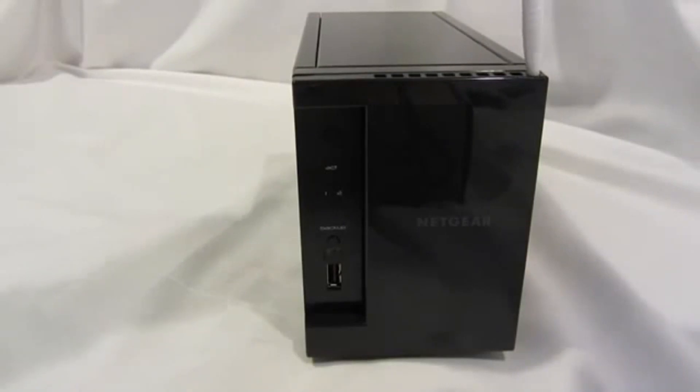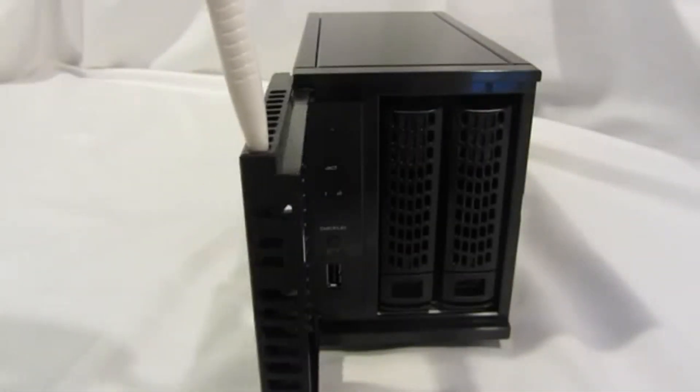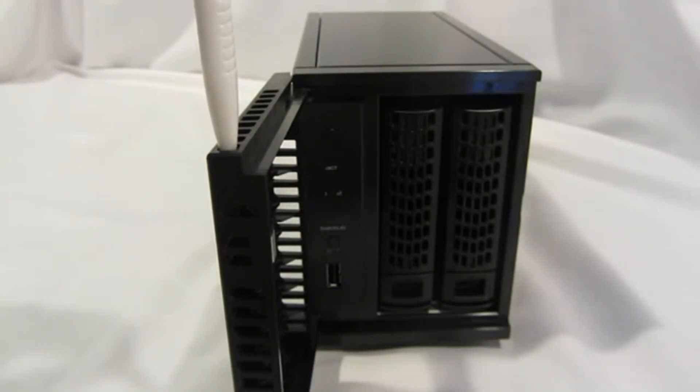Now let's take a look at what's behind the door. If you open the door you'll notice two hard drive trays. These are our new hard drive trays which are actually a tool-less design — you don't have to use screwdrivers or any other tool to install your hard drive.